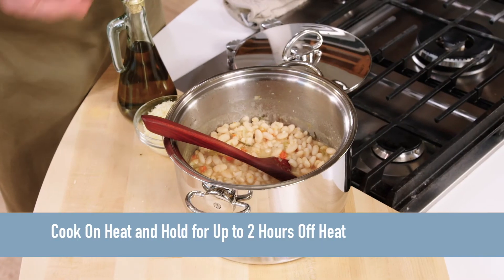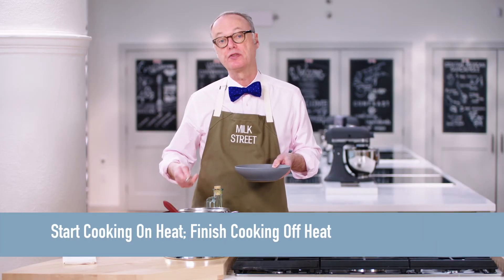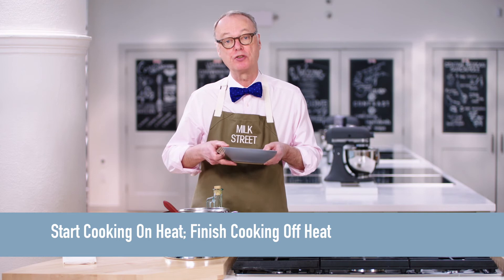So there you have it — this is the Duratherm. It'll hold your food for up to two hours. And the other thing it does is cook off the heat, saves on energy, and gives you really gentle cooking.